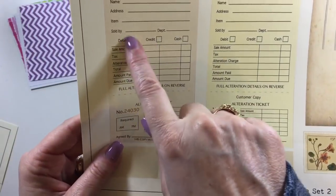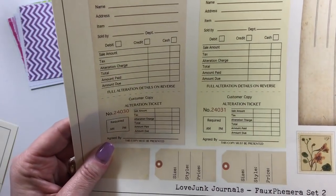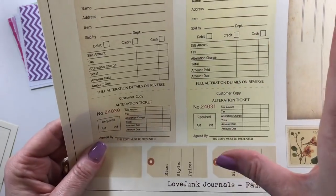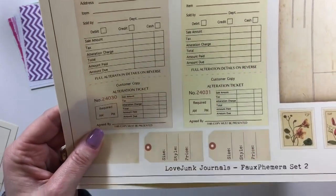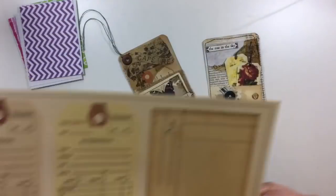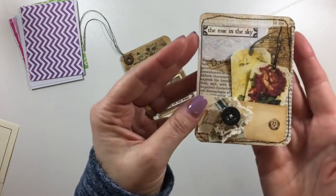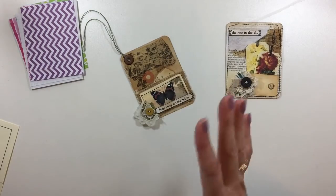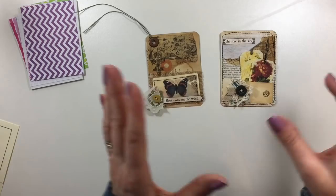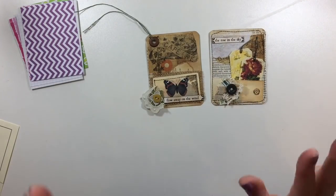Not all of us have access — especially if you live outside the US, you're going to struggle to get those alteration tags without paying heavy duty. So that's another reason I love these, because for those of us who aren't living in the United States, that's a great alternative. She comes out with a lot of stuff that is easily accessible in the US, but she scans it and makes it available for us in digital. So that's awesome.